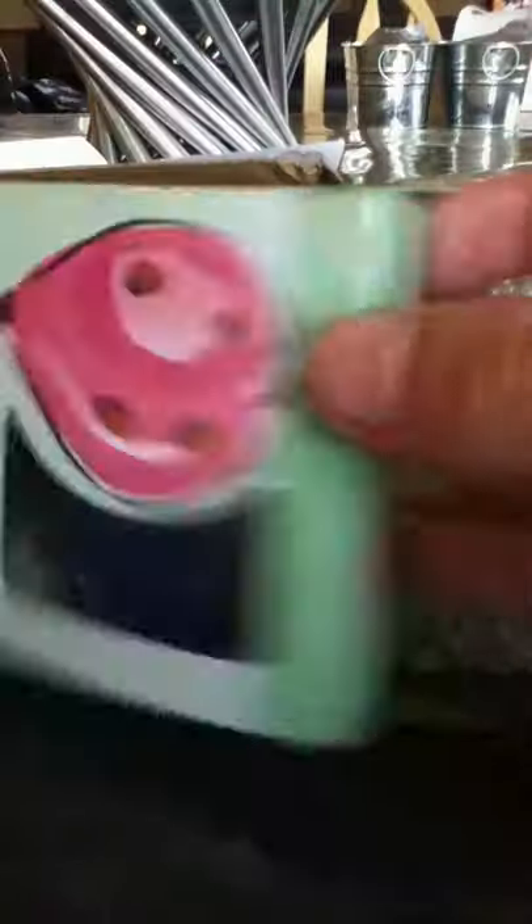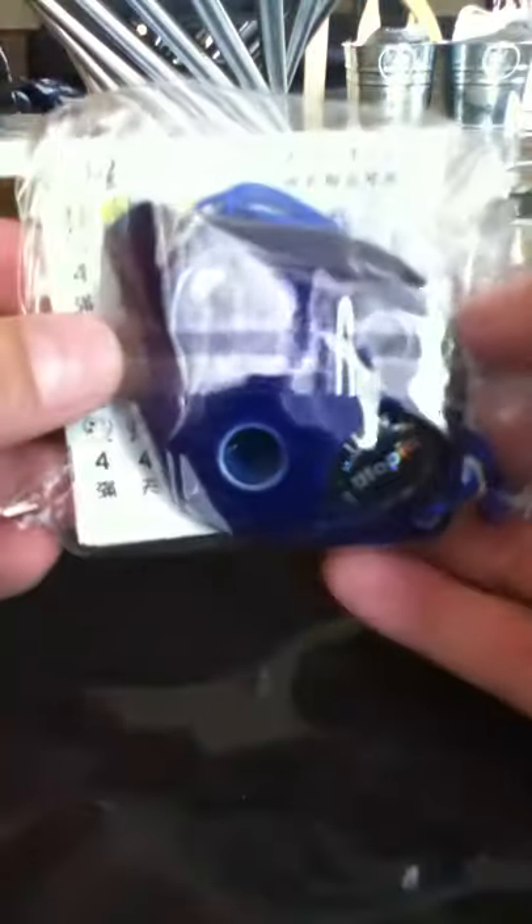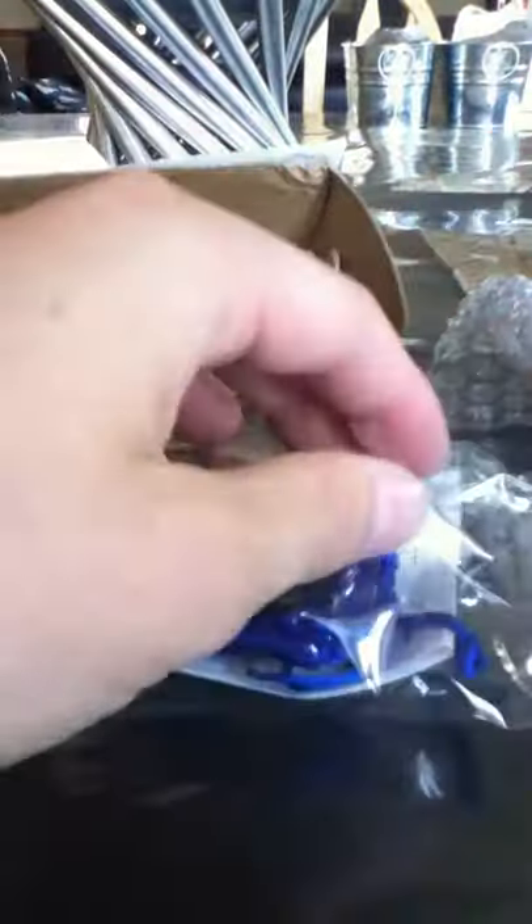Okay, let's unbox this. I'm going to try and be careful because I don't want to wreck it. This looks cool. Wow, it's a little smaller than I thought it would be. I was expecting this to be bigger, but I'm glad it came with fingering charts and everything.